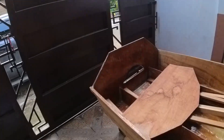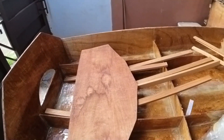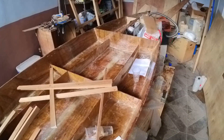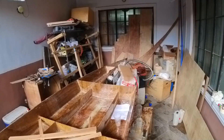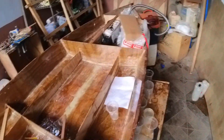As you can see, the transom is already glassed — almost everything is glassed. I still need to install the stripper and there's a doubler around here. My garage is a mess, and there are still some parts here for the deck of the boat. I am very excited to finish this boat.